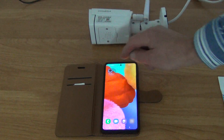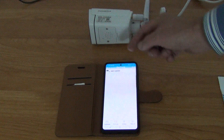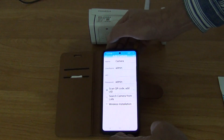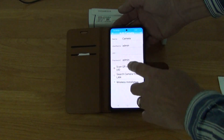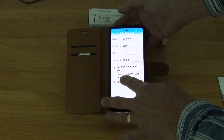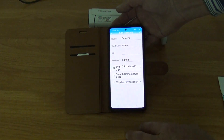When I open the CamHi app it's straightforward — at the very top it asks what I want to do. I want to add a camera, and I'm given several choices: wireless installation, LAN, or scan the QR code. I'm going to scan the QR code.